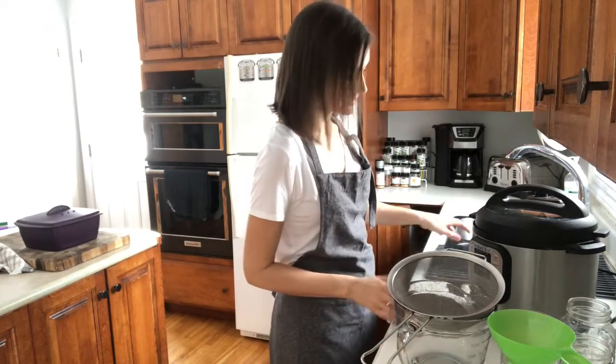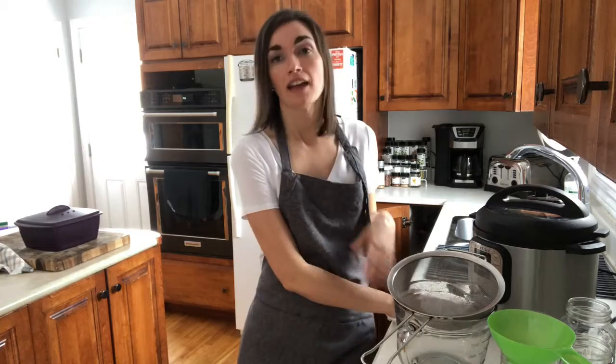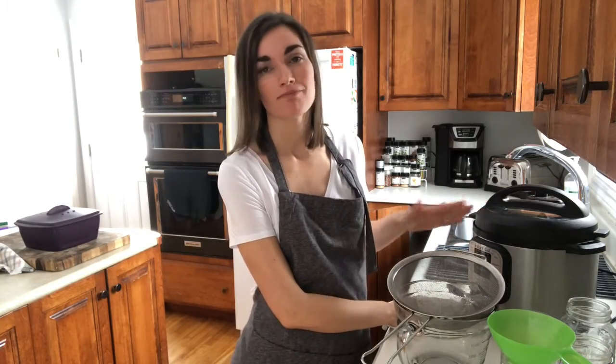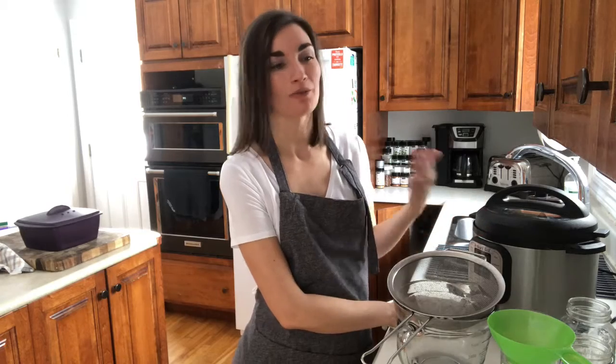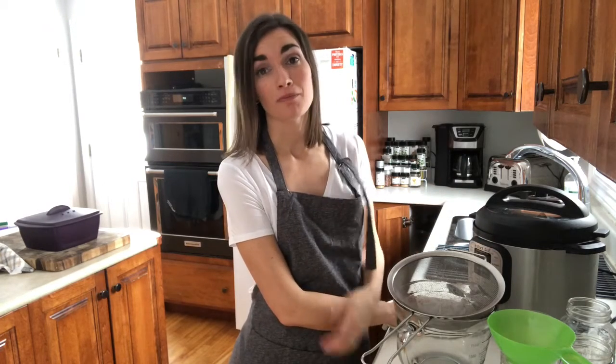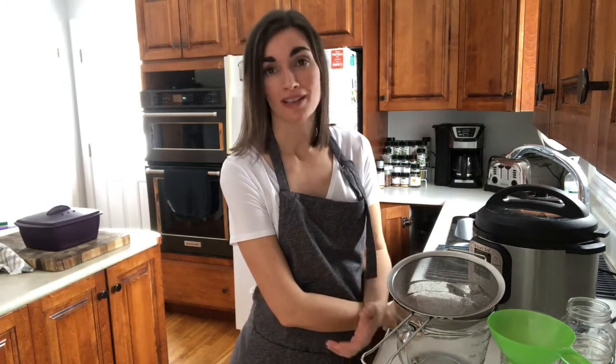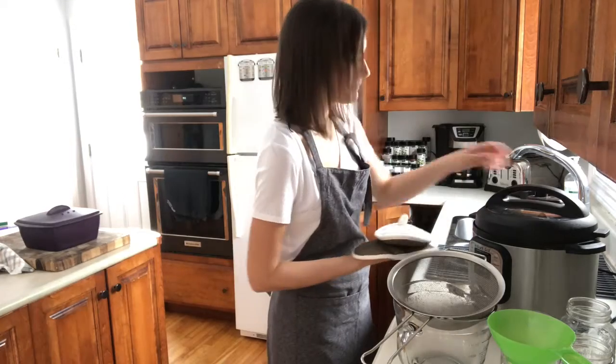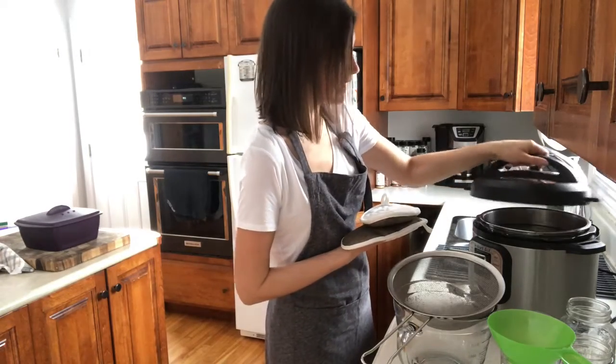My bone broth is finally ready — it's just kind of been sitting in the pot for a couple of hours while I was getting some things done. And that's totally something you can do when you're making bone broth too: just set it before you go to bed, it'll run throughout the night, and when you wake up in the morning it's still going to be nice and warm and perfect time to strain it.